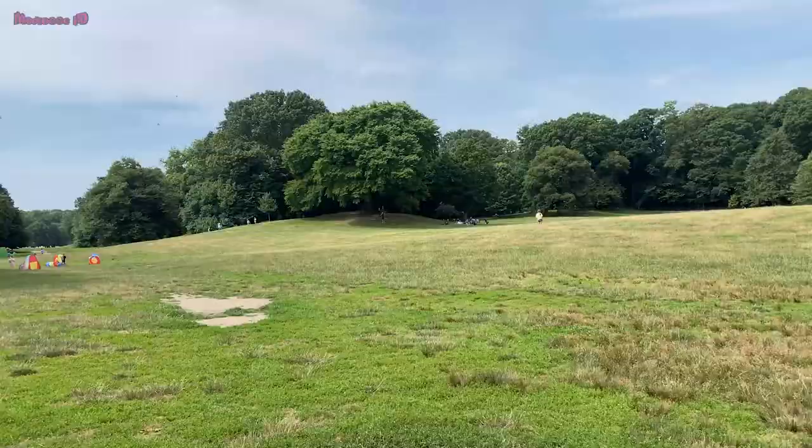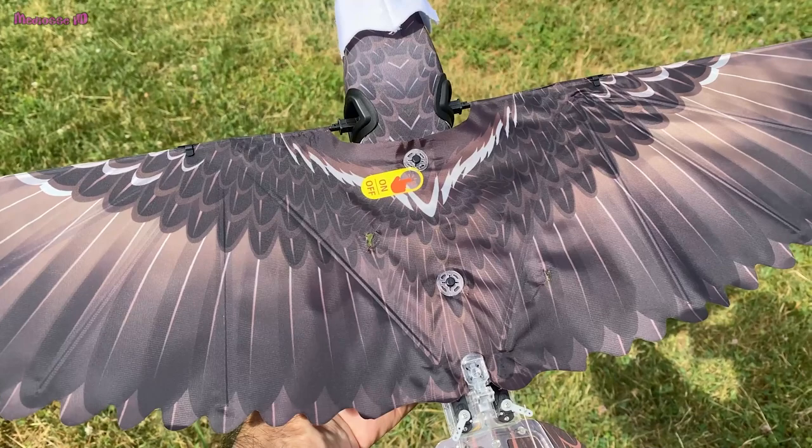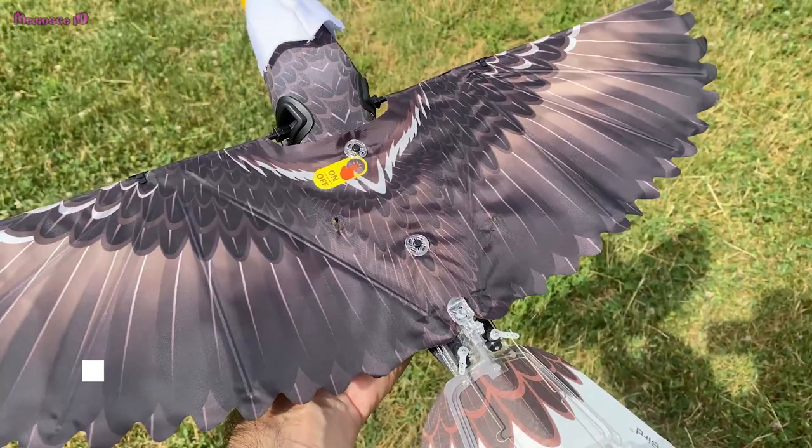We flew our eagle a couple of times, but out of nowhere — just as you can see on the video — a real bird came to attack our eagle! You can see what it tried to do. We are going to stop and protect our eagle. Thank you for watching!